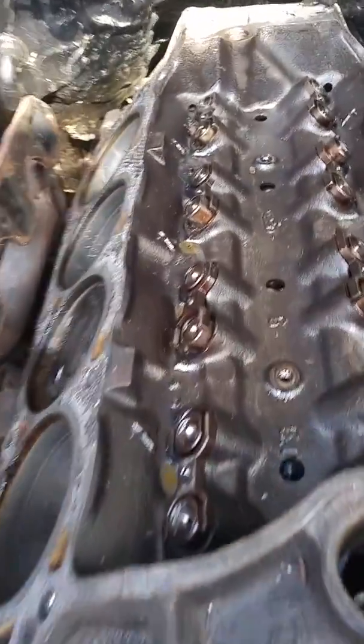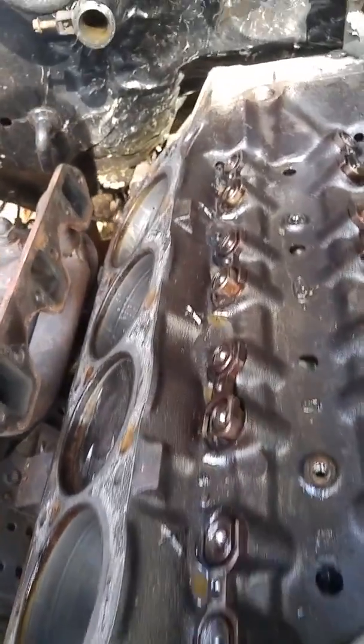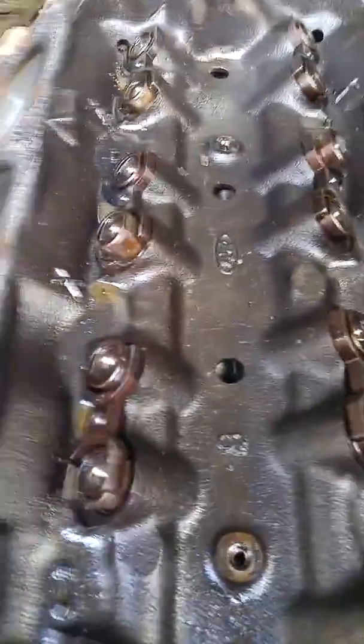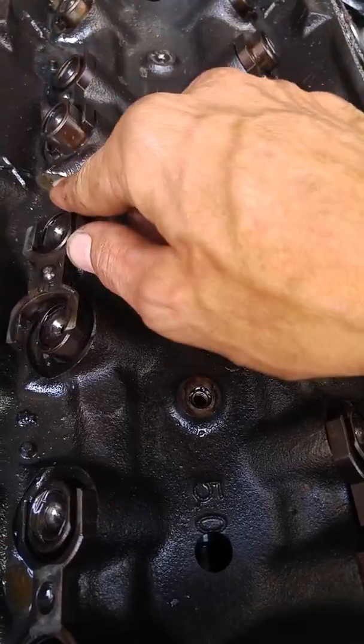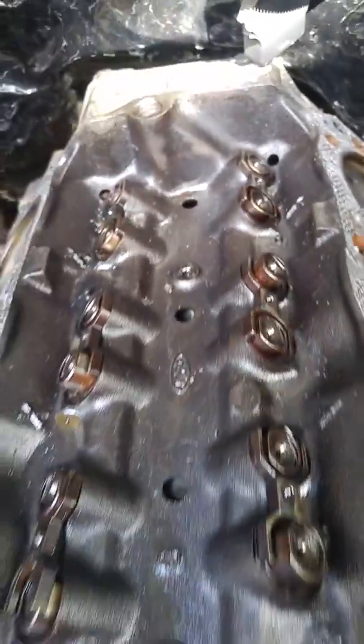I'm back with this 5.0 liter Mustang engine breakdown. This is a roller rocker, roller lifter setup. Upon taking off what they call the spider mount — the spider bracket that holds these dog bones down — as you can see, there's a little marking on it that says 'up.' Whoever put this engine together was either doing it for the first time or was in too much of a hurry.